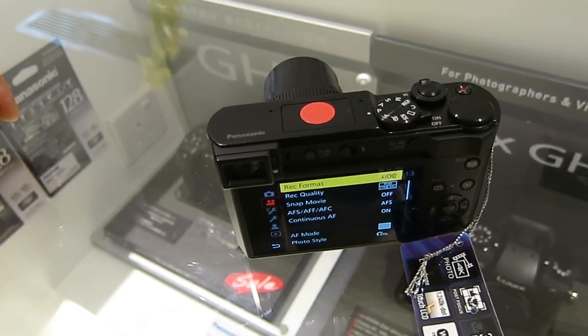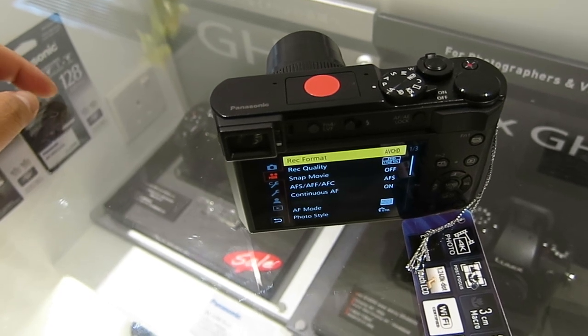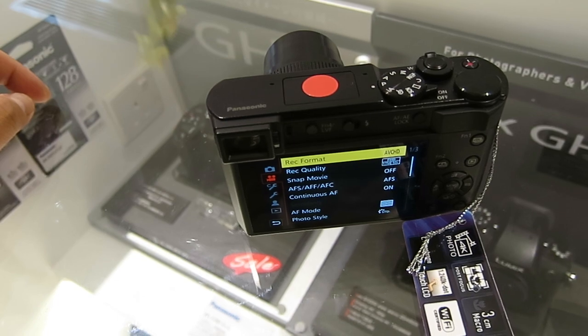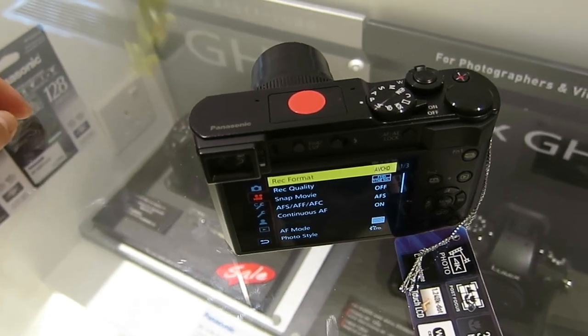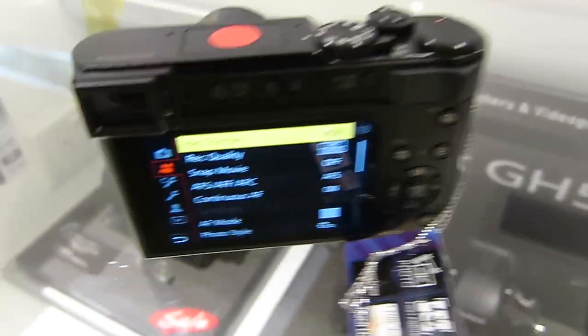I do like the FZ2500. WorldCam also comes with the 24.00 cinema mode — from such a mega zoom camera, you can do video work with that. But there's actually more that I want to show you — some kind of confusion here.